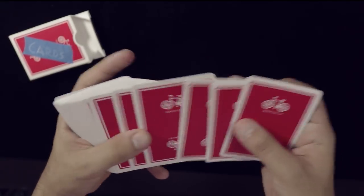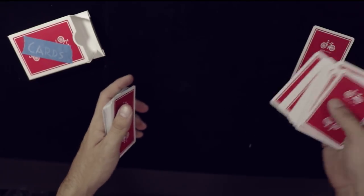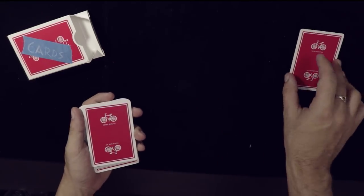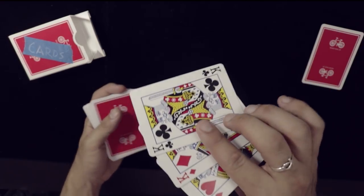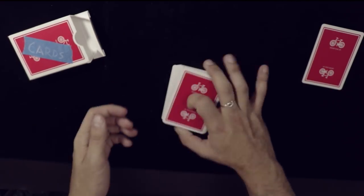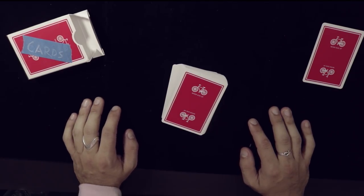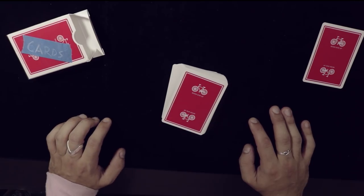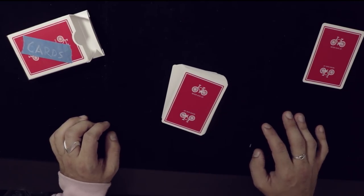One more time: you're calling this card as the spectator touches any card, you square up and put it on the table. They think it's any card — really it's the ace of spades. Now you have the kings on top of the deck ready to be produced. This is the part where your creativity comes into play, because you get to determine how you find those kings.